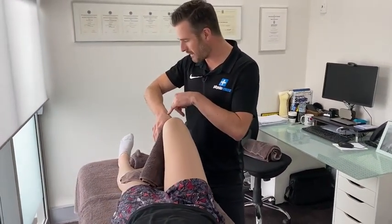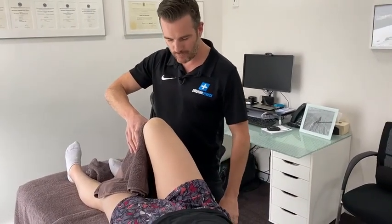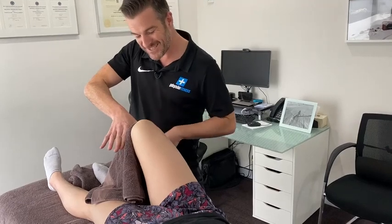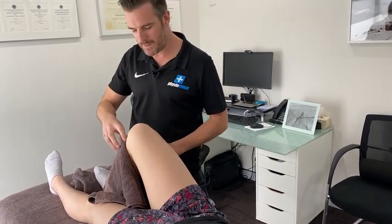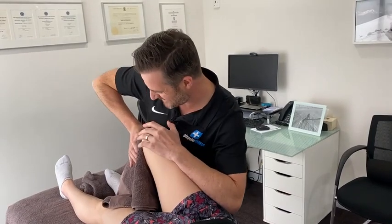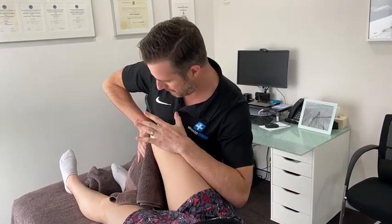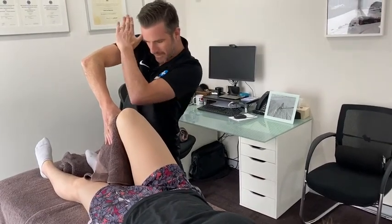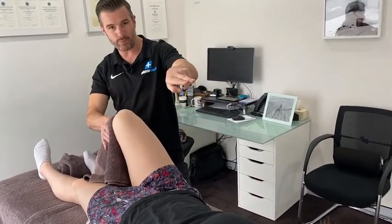A tip here — to save your hands as a physio — think about that locking system: lock your wrist, lock your elbow, lock your shoulder, lock everything down. You're almost pushing with your body rather than driving with your arms, because driving purely with your arms is going to be uncomfortable. This contact point needs to be just one even pressure — the drive comes from moving your body. So you're doing an AP glide not by pushing with your hand, but by pushing with your body, and that'll feel way more comfortable for the patient. Always watch your client and check where pain kicks in — don't push too hard. Make sure that forearm line is in direct line with the joint.